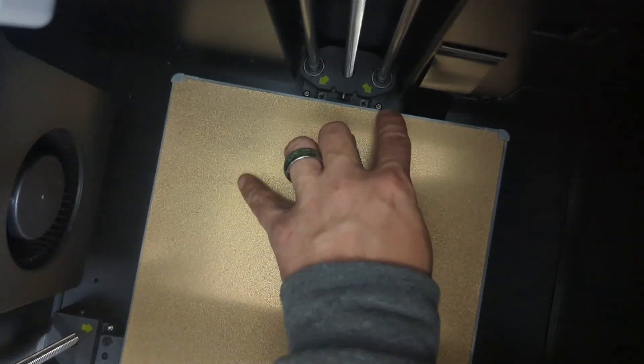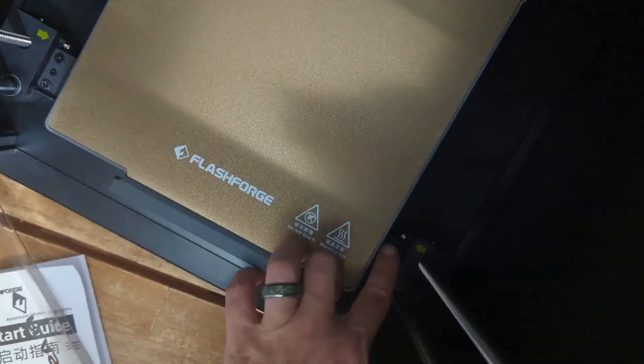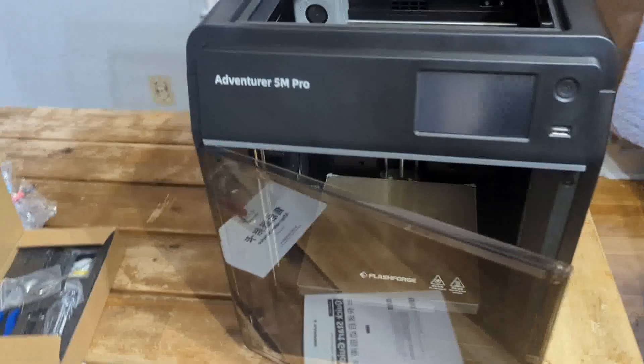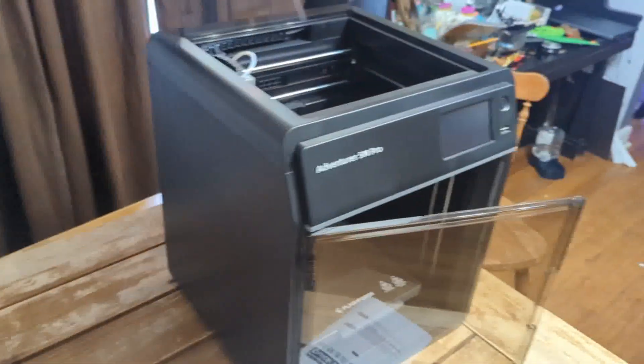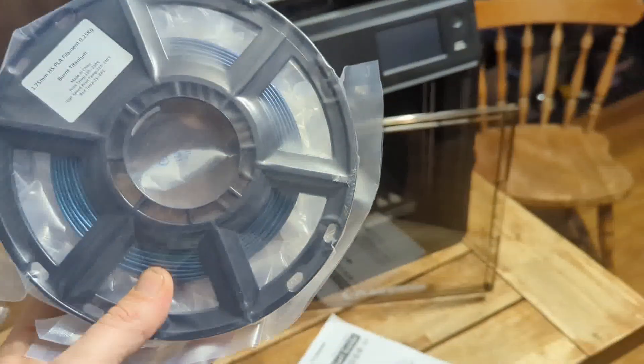Once we get everything out of the inside, what we are going to need to do is remove these four little machine screws that are indicated by the arrows inside the actual body of the machine. So now it should look pretty much like this. I have both the doors open. We are going to grab the filament. I have already attached the filament spool holder to the back of the machine, as you can see around the corner here.